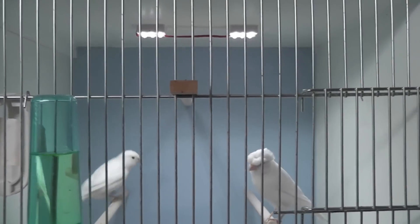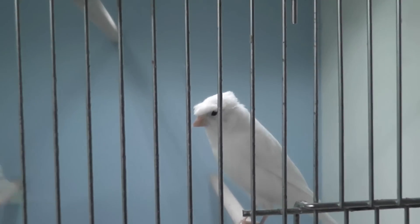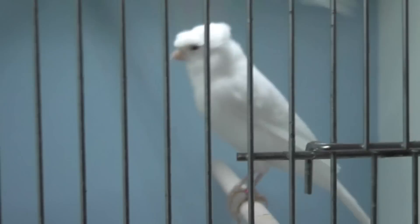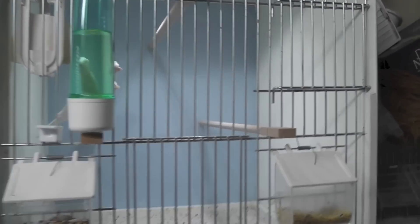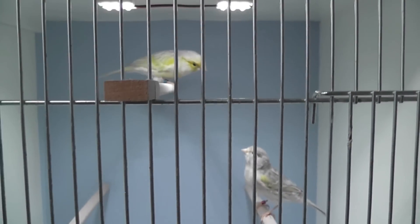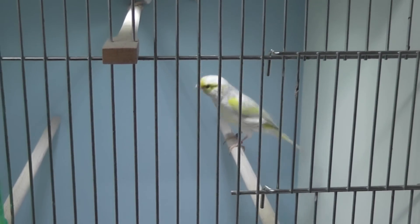I've got quite a few white ones here, some of them have a crest on their head which I find very beautiful. I've got some new colors in new-colored canaries — you can see them here. It's not easy to focus on them because the camera focus is mainly on the bars, but you get the idea.